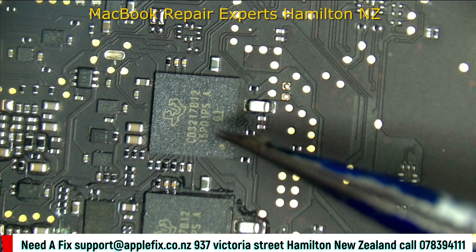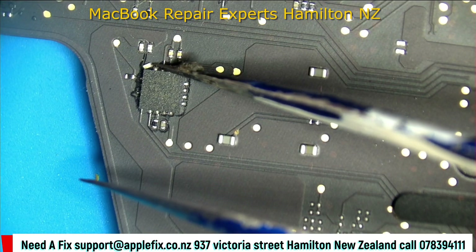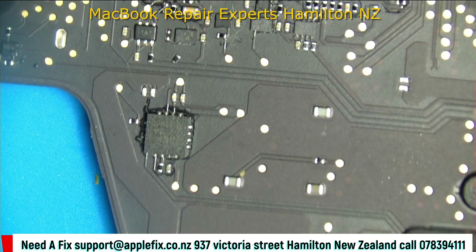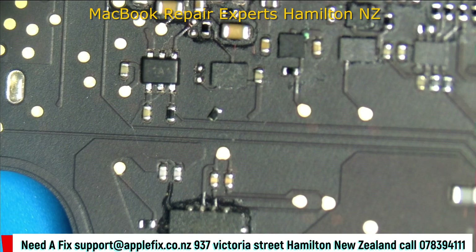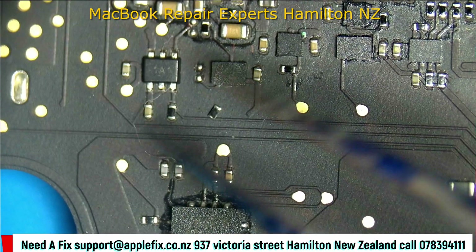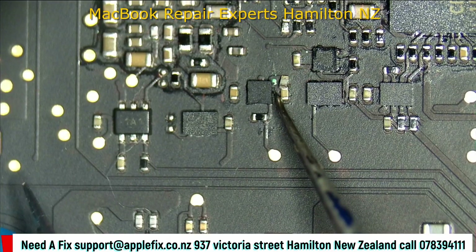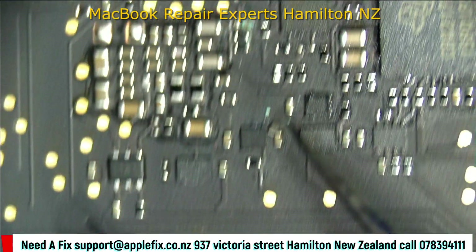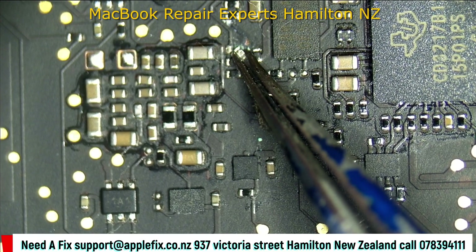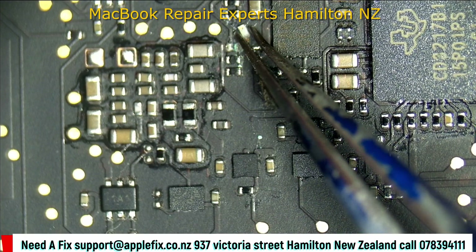Let's check around the PD controller first. Do you see it? There's a resistor flying around here — this one. It came from here, and there is a bit of damage here. Do you see that green thing? Most probably it came from here, and there's a bit of rust here as well. Anyway, we'll keep it aside and keep checking.